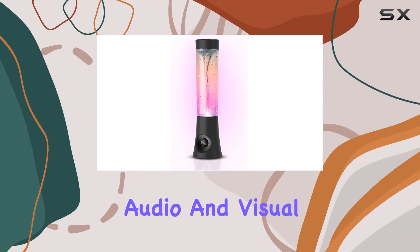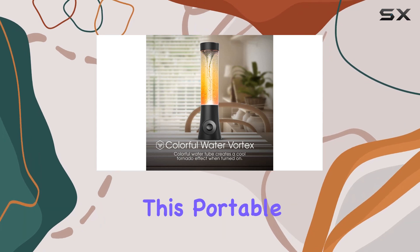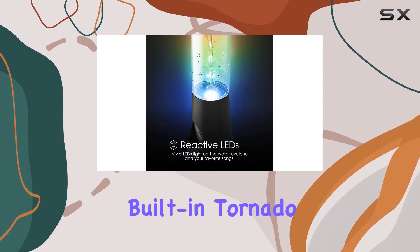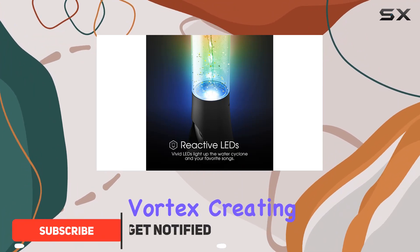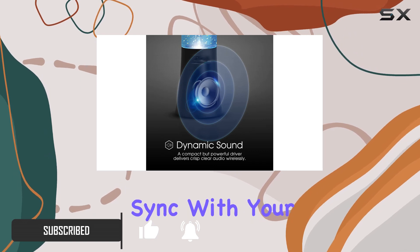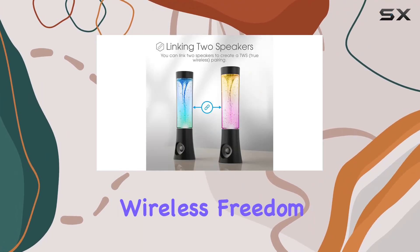Get ready for a mind-blowing audio and visual journey with the Art Plus Sound Vortex Tornado Bluetooth Speaker. This portable speaker takes your music experience to the next level with its built-in tornado vortex, creating a mesmerizing display of swirling water and customizable LED lights that sync with your tunes. Say goodbye to tangled cords and embrace wireless freedom.